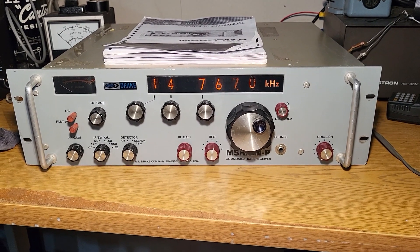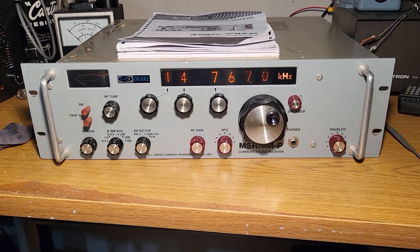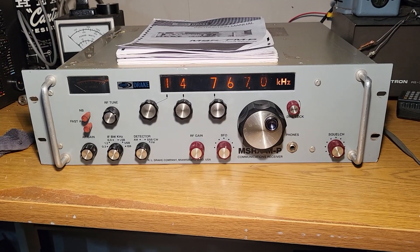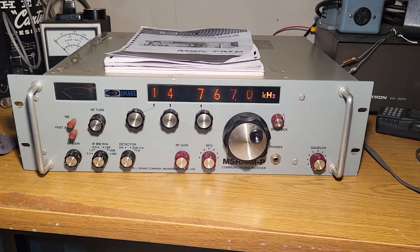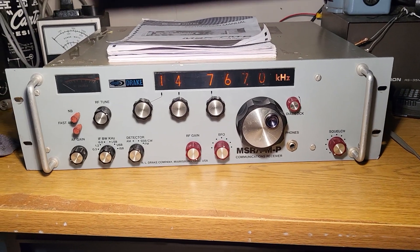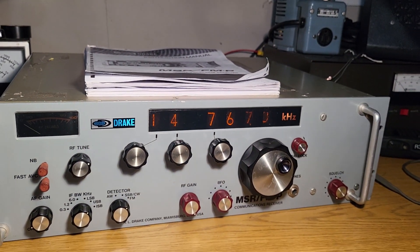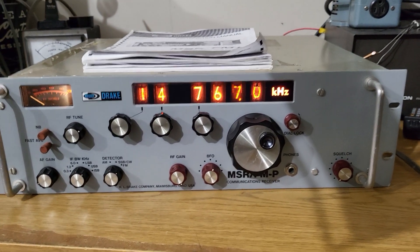Here is the very rare Drake model MSR-FM, or MSR/FM-P, communications receiver. This is a commercial grade receiver made by Drake and extremely expensive — I believe a little bit over five thousand dollars new, so you just don't see a lot of these around. Let me get the lighting a bit better. There we go — kind of a cool looking, I'd say very cool looking receiver.